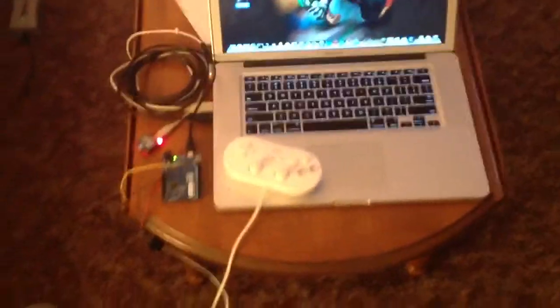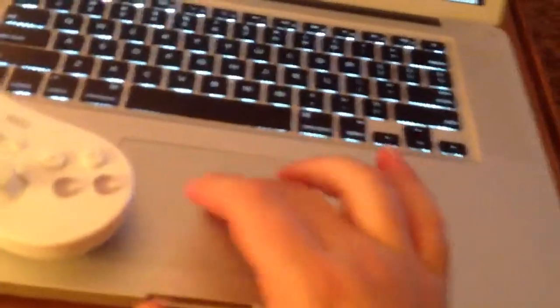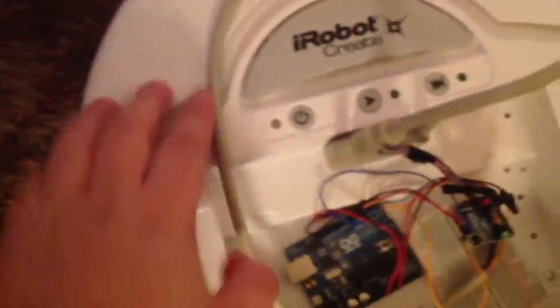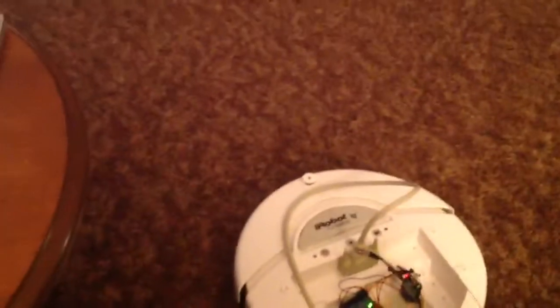Alright, so let's see it in action. I will turn on the processing app, and there we're getting data. Now I'll turn on my iRobot Create. Alright, very good. Here we go.